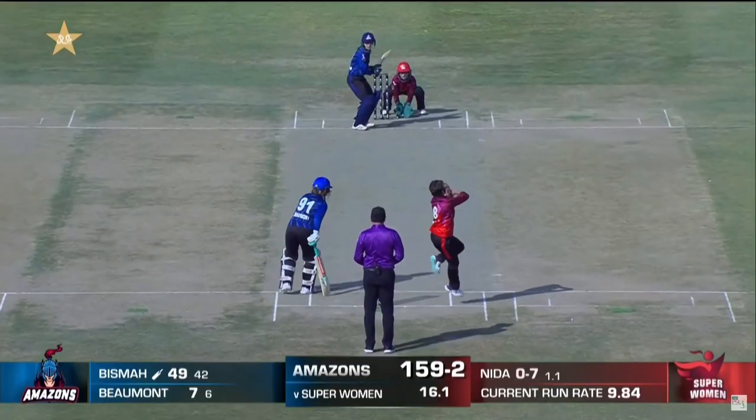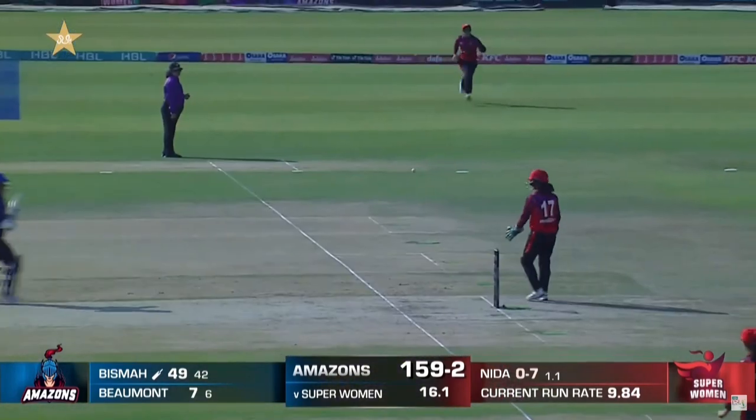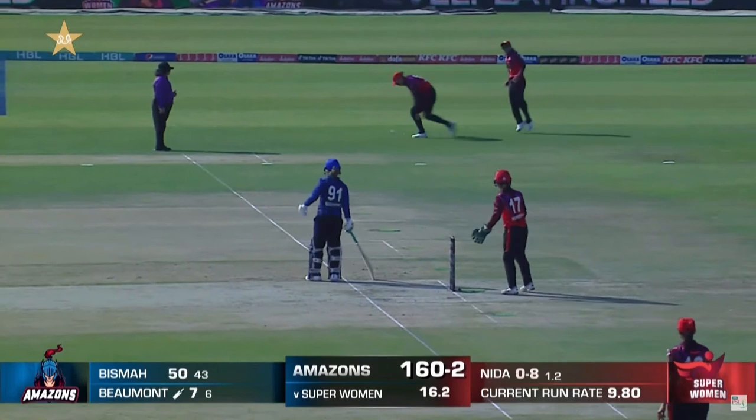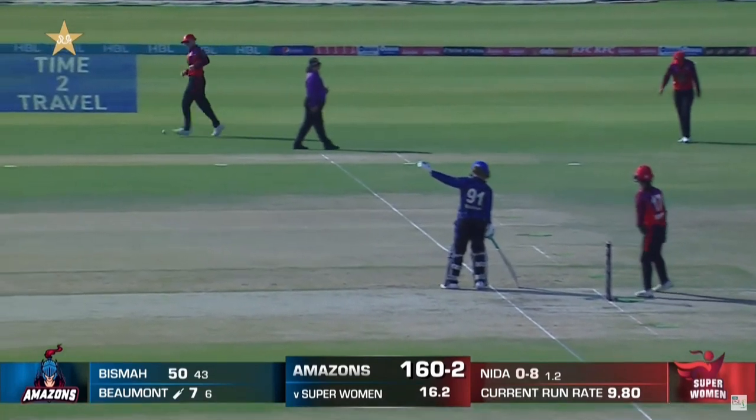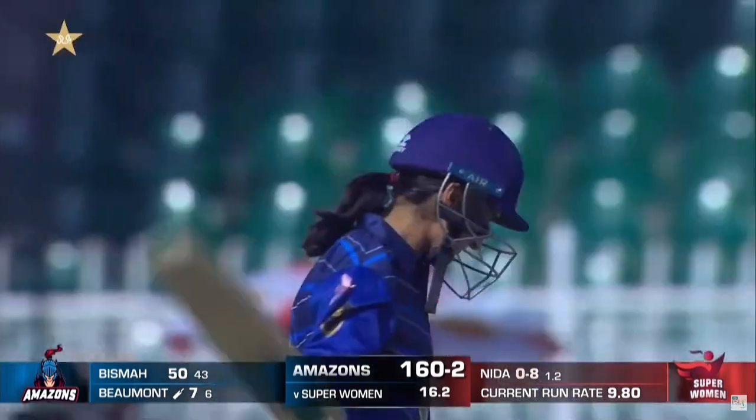Bisma Maruf now on 49 — and that would be her 50. The captain gets a half-century here. Started off a bit slow but now... of 43 deliveries.